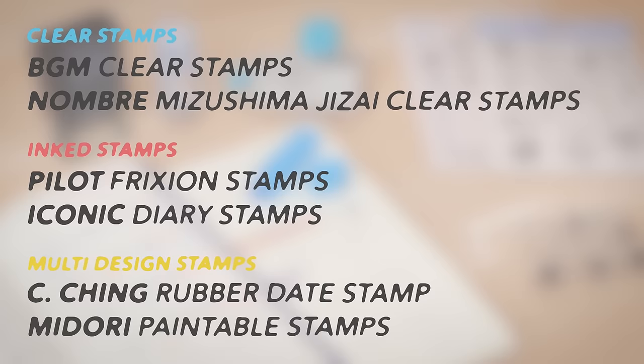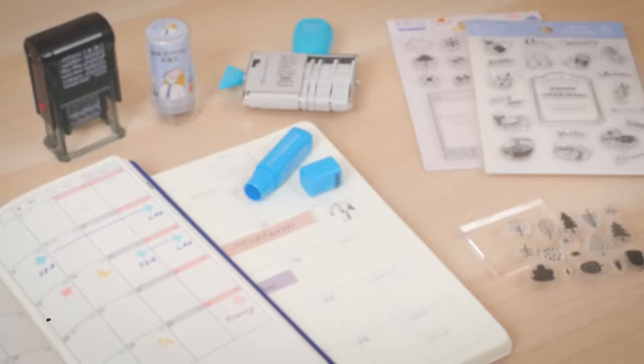Which of these stamps did you like best? Let us know your favorite in the comments below. For all these products and more, visit JetPens.com, the place for pen and stationery lovers. Remember to hit subscribe for more videos like this. Thanks for watching!